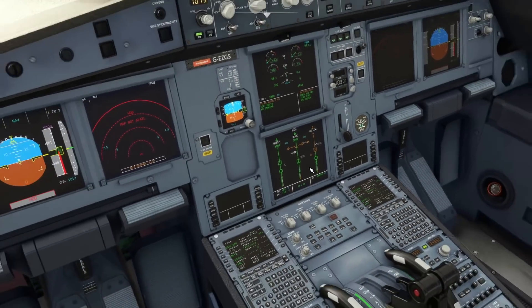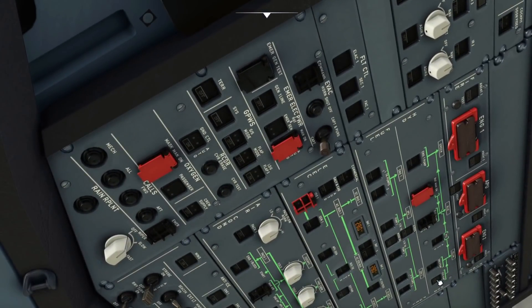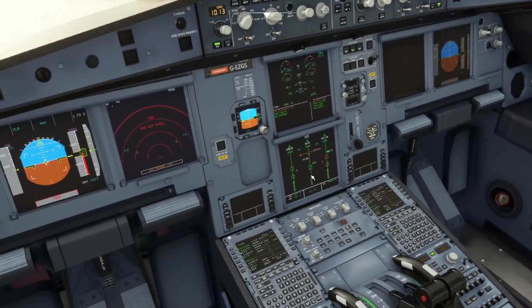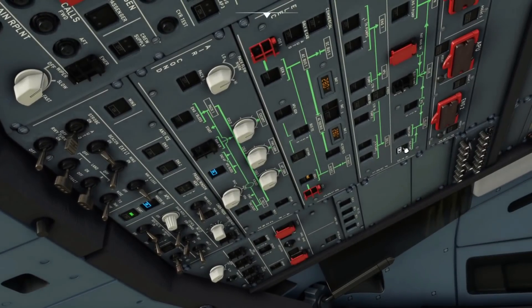At least one engine must be running — at the moment engine number one is running. If we want to pressurize the yellow system with just engine number one, we need to turn on the yellow hydraulic pump. Once we've turned that on, the yellow system becomes pressurized. This is what we would do during a single engine taxi — start engine number one, turn on the yellow hydraulic pump so that nose wheel steering is functional.